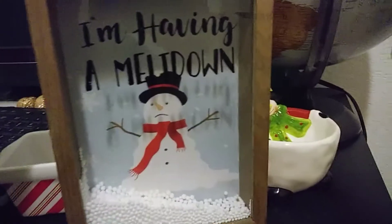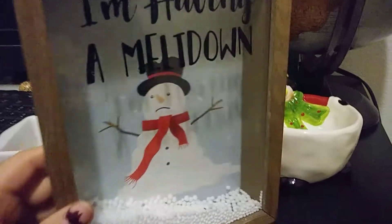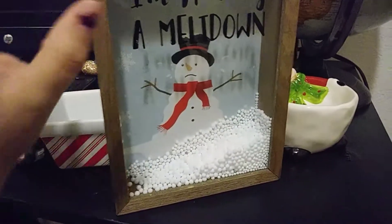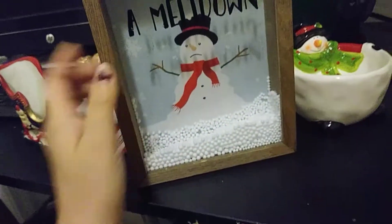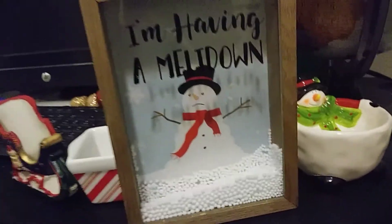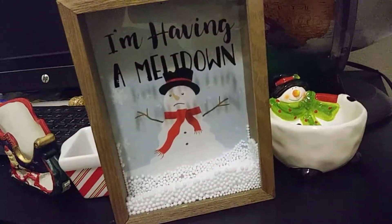The last thing that I got was this one, and I paid $1.19 for it. It says 'I'm having a meltdown' and it's just this little snowman. I think it's called a shadow box — basically you just move this and you can see the little snow falling. I love the wood color and the snowman on it. This is from Maker's Holiday Table Decor, original price $14.99. You can also hang it on the wall. I wouldn't pay $14.99 for it, but I paid $1.19. So in total, I spent less than $5. I'm going to show you guys how I use these in my decorations.